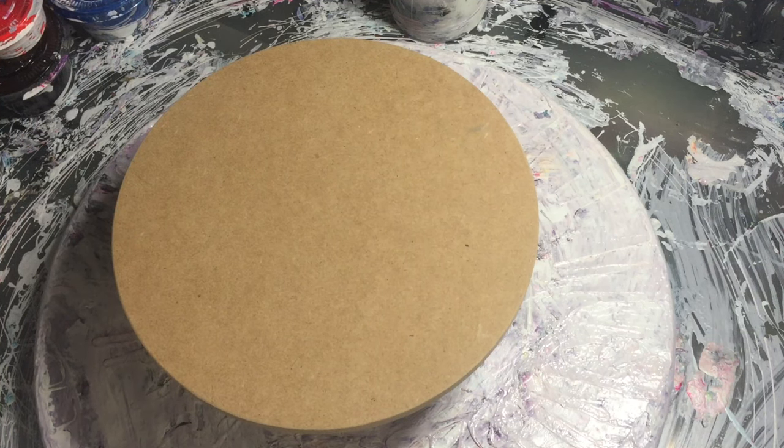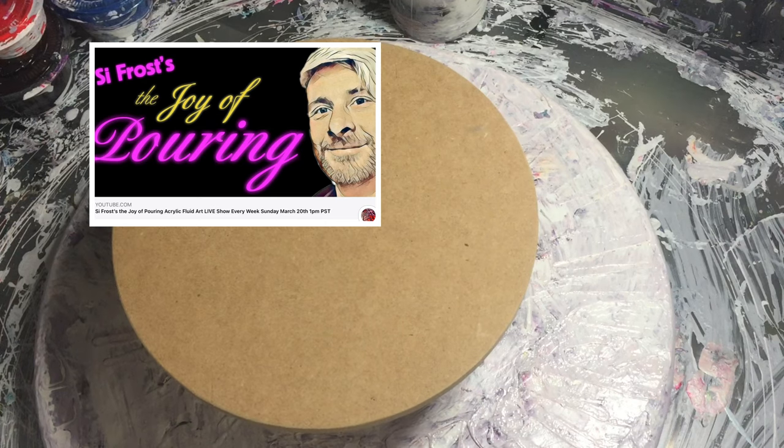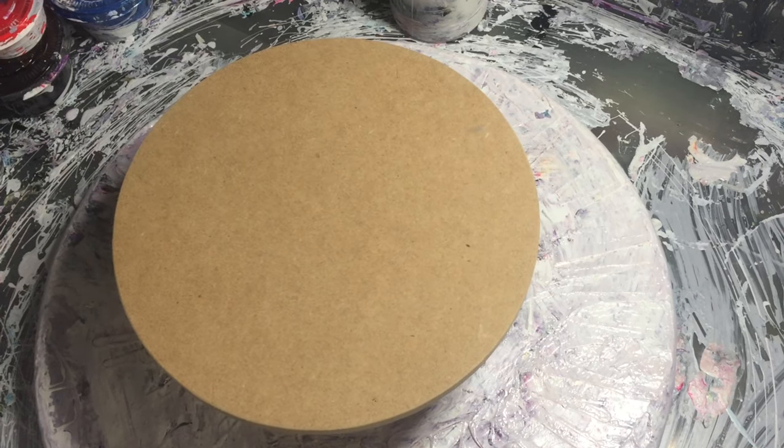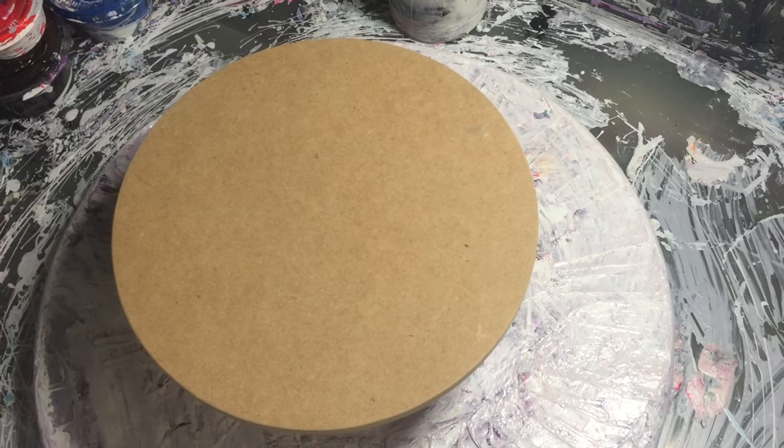Hi guys, Darren from Venom Fluid Art here. Hopefully you've just watched the joy pouring with Cyfrost. If you missed it, there'll be a link in my description so you can go back and watch it at your leisure.